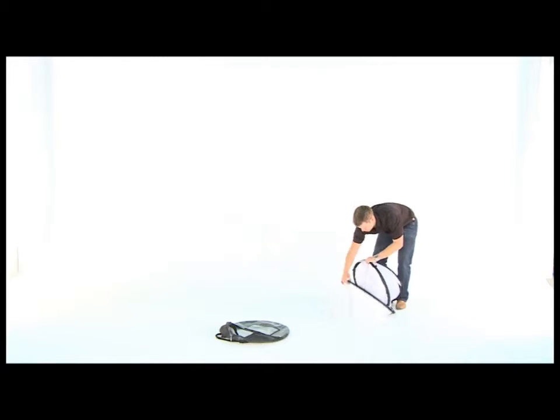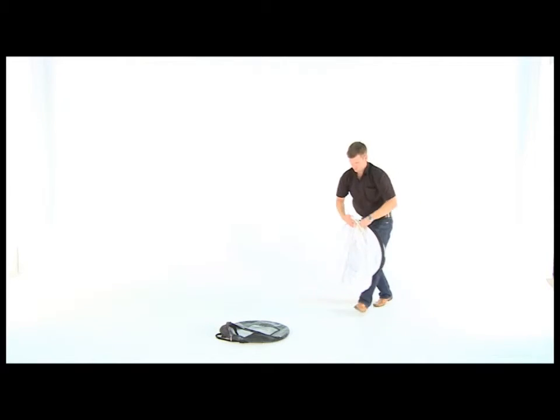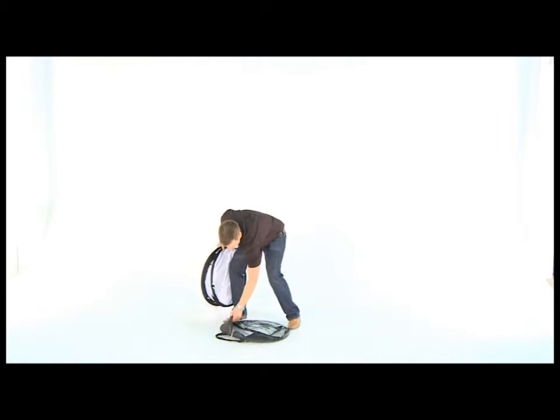Push down with one hand and the banner will fold under. Pull the strings together. Store the overhead cylindrical in the carry bag provided.